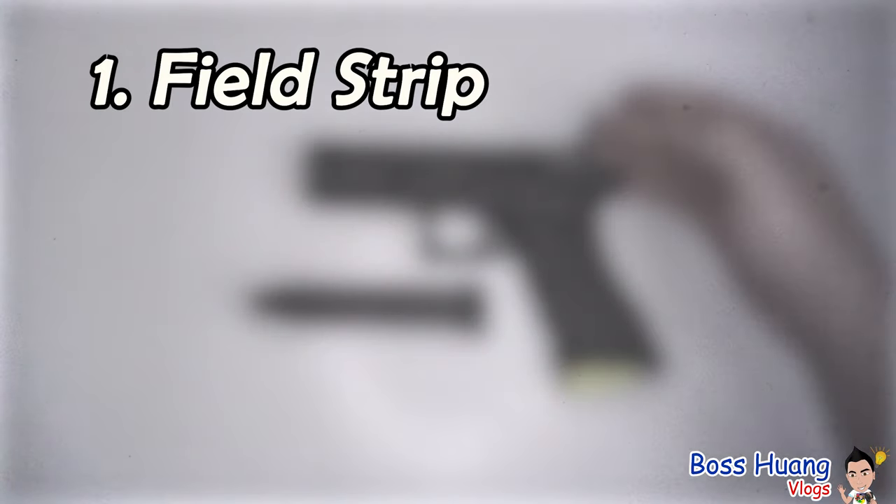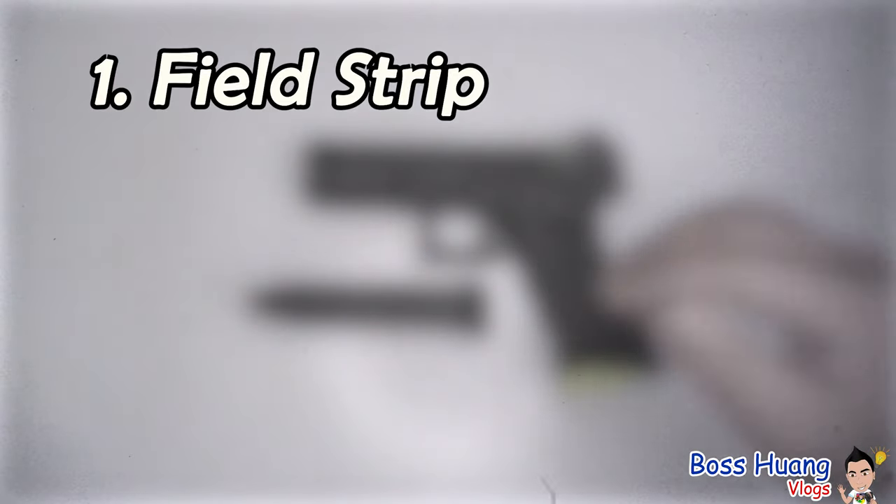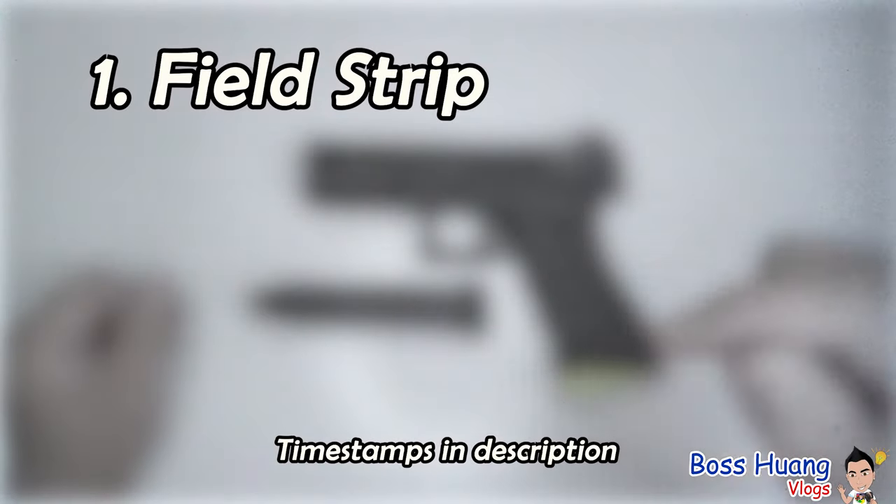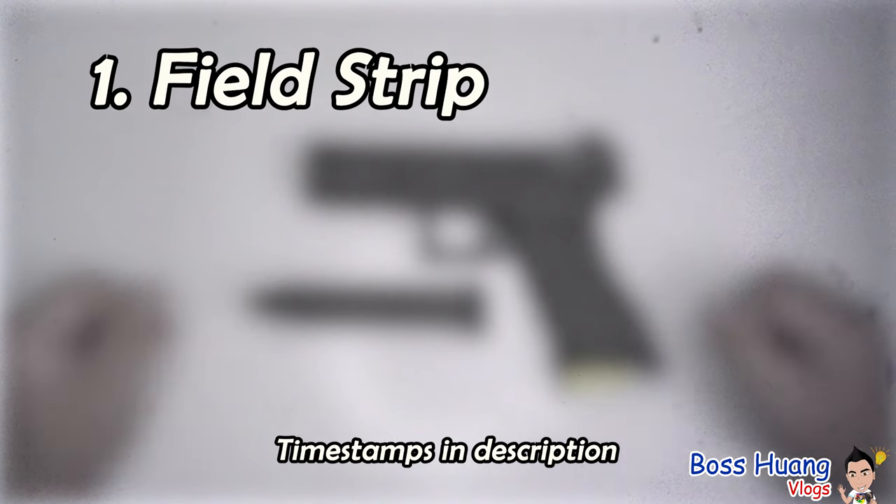The first topic will be how to take the slide off of the body. Even though this is a very basic subject, I'll still be demonstrating and teaching you how to do it, because this video was made completely for beginners. If you want to learn some of the more advanced methods, go to the description below — I have all the timestamps listed out for you.